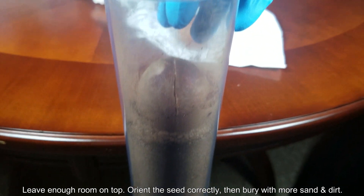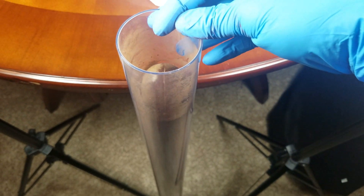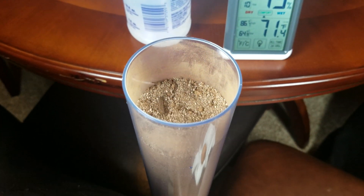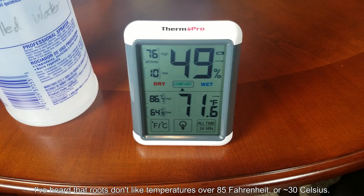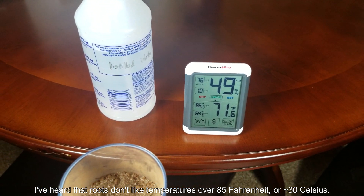Make sure you leave enough room on top, orient the seed correctly, take your time, then bury it with more sand and dirt. It's a 50% sand, 50% clay soil mixture. The clay soil is from the local hills outside. It's proven to be a really good growing medium for my plants in 2019, so that's why I'm going with that.